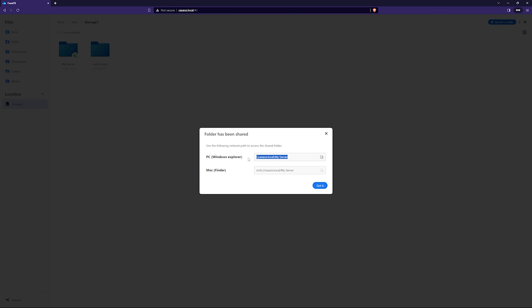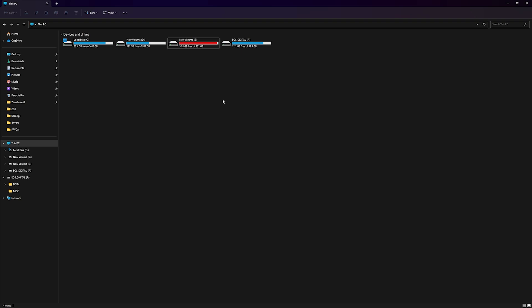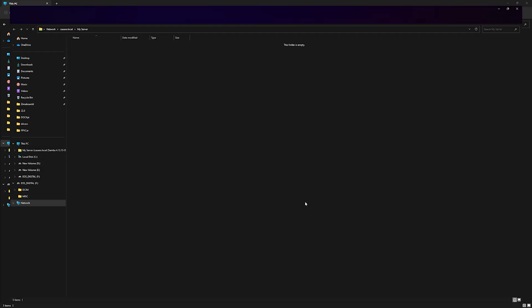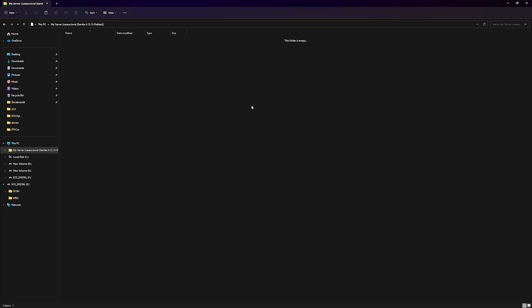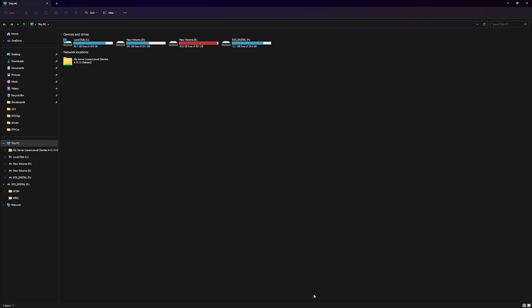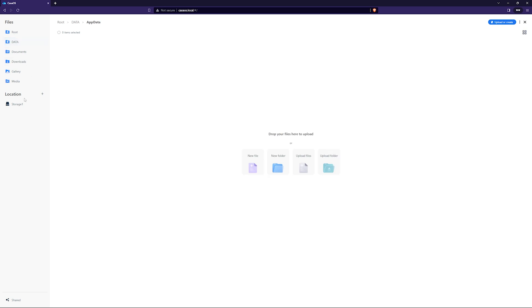Now a window will pop up and we have to copy this address. Since I am using Windows, I will copy the first one. Now back to your PC, go to My Computer or This PC and create a network location. Here we have to paste the address that we copied earlier. And that's it — your very own mini home server is ready. Now you can store data or files here and access them from any home computer or laptop. You just need to create a network location on all your devices. I have 3 devices and I can transfer data easily between them because they are all connected to the same network. And I can store 1TB of data in this server.